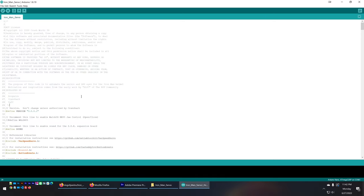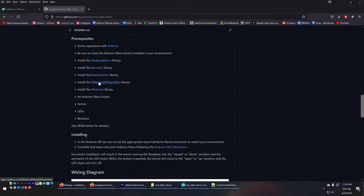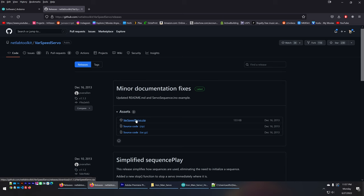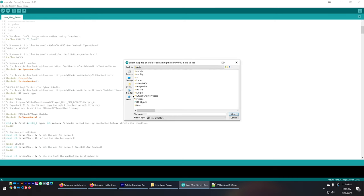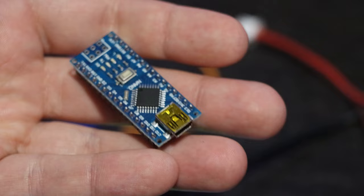You'll also need to download some additional library files. Back on the initial GitHub page you'll find URLs to additional libraries — go to those GitHub pages and download the releases listed on the right-hand side, doing this for each library listed. To install each library, go back into the Arduino IDE, go to Sketch > Include Library > Add .ZIP Library, and do this for each one. Once set up, verify everything is working by going to Sketch > Verify and Compile — you'll see 'compiling sketch' at the bottom, then 'done compiling' when everything's correct.